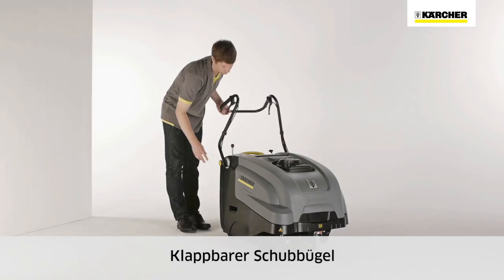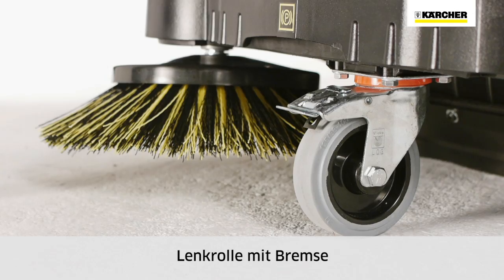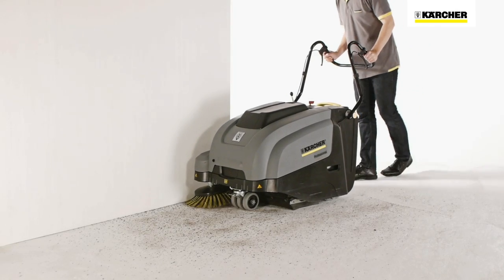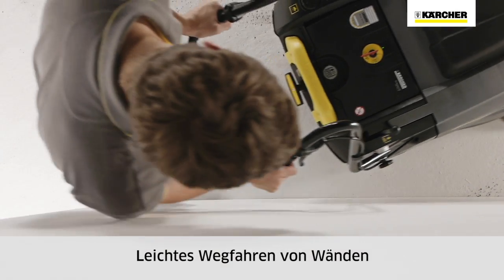The fold-down push handle for space-saving storage, easy push concept and caster with brake make the KM7540W convenient to use. The shape of the push handle makes it easy to move away from walls.